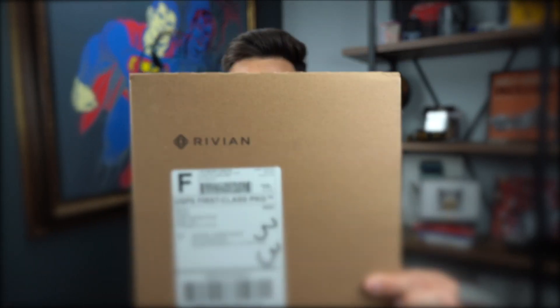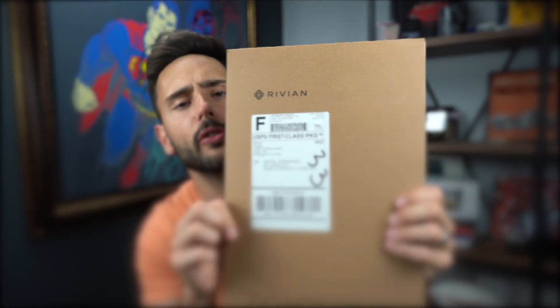What's up everyone? Welcome back to Miami Miles. My name is Mickey. In this video I've got a little surprise for you — a little envelope that I've received from our friends over at Rivian. That's right guys, a little piece of information I've been withholding from you.